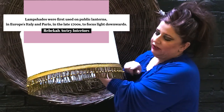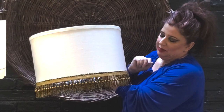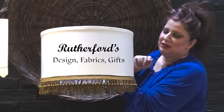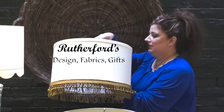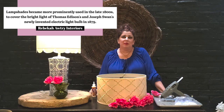I also layered it with a beaded trim. Sarah had helped choosing this trim — a new friend at Rutherford's — and she introduced me to the tacky glue, which is another way you can put your trim on your shades. Thank you, my friend at Rutherford's.